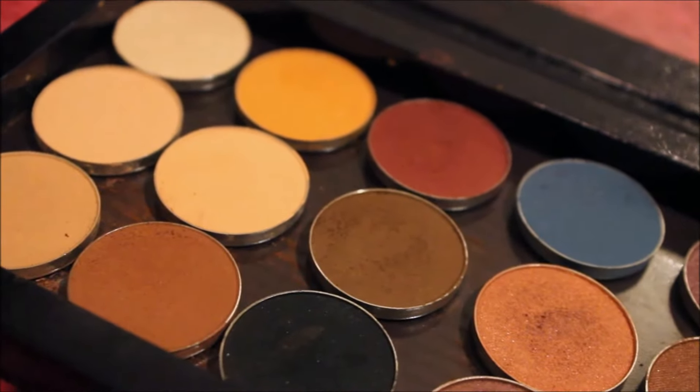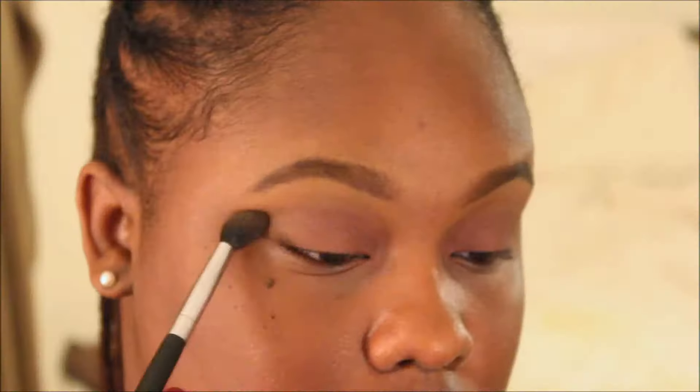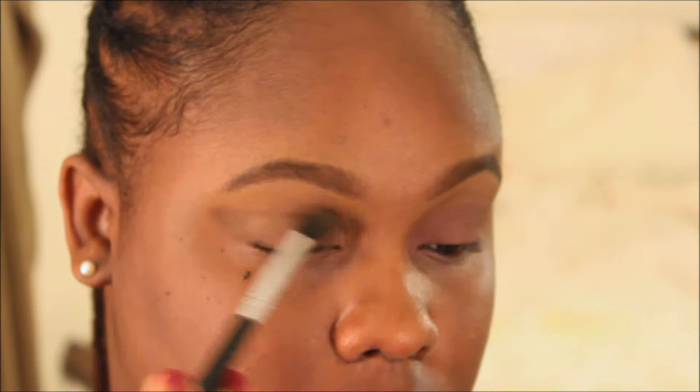Then I'm going to set that with this brown shade. I wanted to darken it, so I went back and used an even darker shade to smoke out the eye. I'm also going to repeat the same process on my lower lid once I have my foundation on.